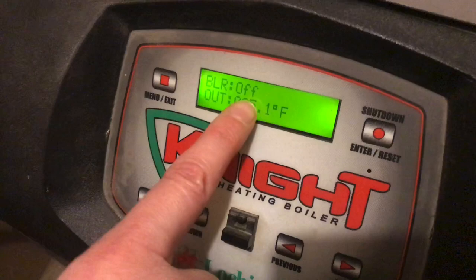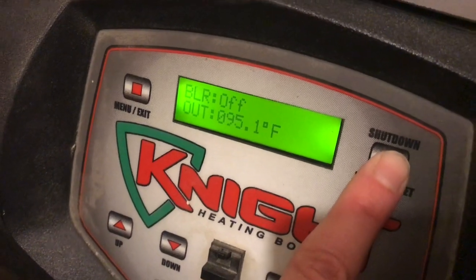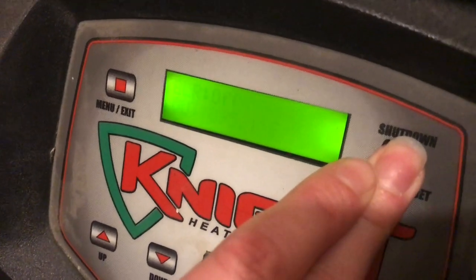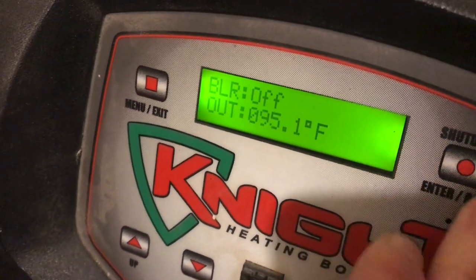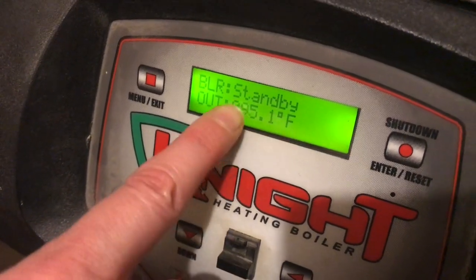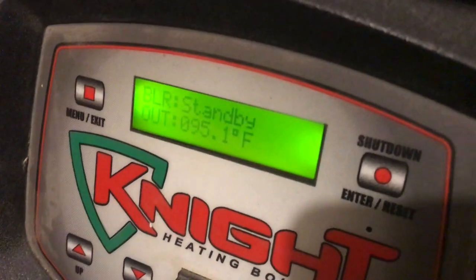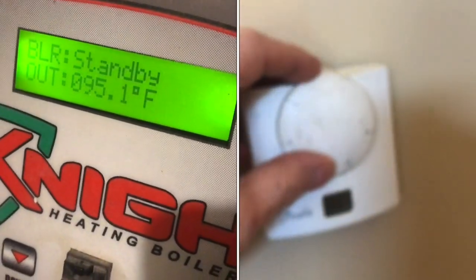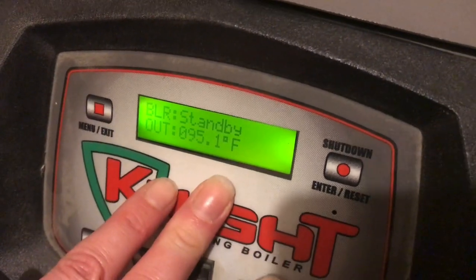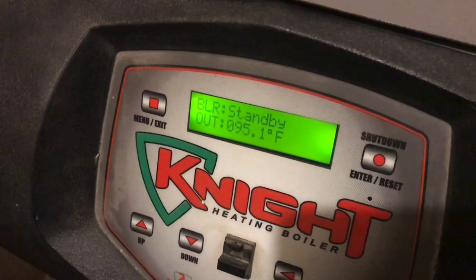The boiler is off because we were in installer mode, so now you need to go ahead and turn it back on. Hold the button down and everything will start up again. Ours is off because there's no call for heat right now — it's on standby instead of off. You should see it go from off to standby. There's no call for heat, which is why there's no sound. It's ready to turn on as soon as the radiant heat system or hot water tank needs more heat.